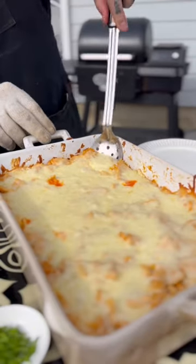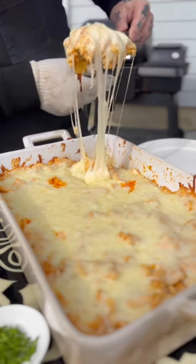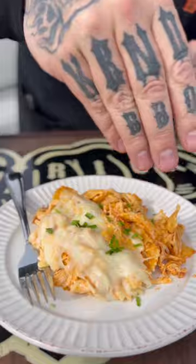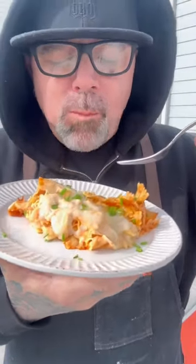Perfect melty cheese, crispy edges. You want to get that cheese pull, so this thing really never ends. Get it plated, add a little freshness with some fresh chopped chives, and as per usual, down the hatch it went. This was killer. Boom. Mmm.